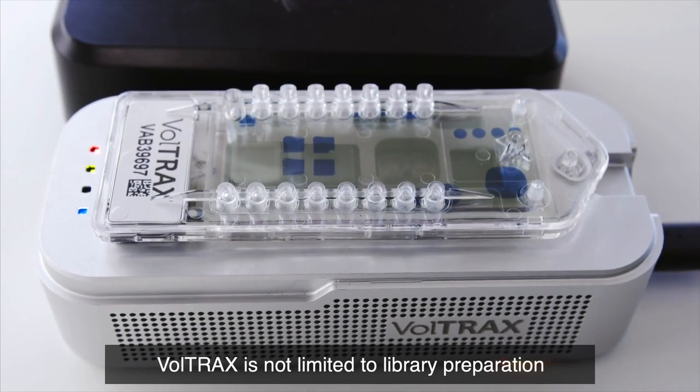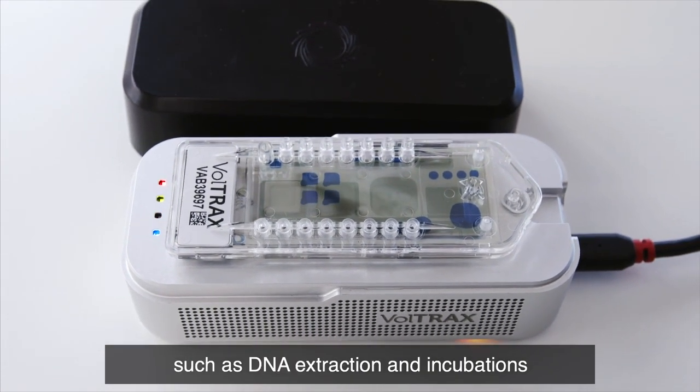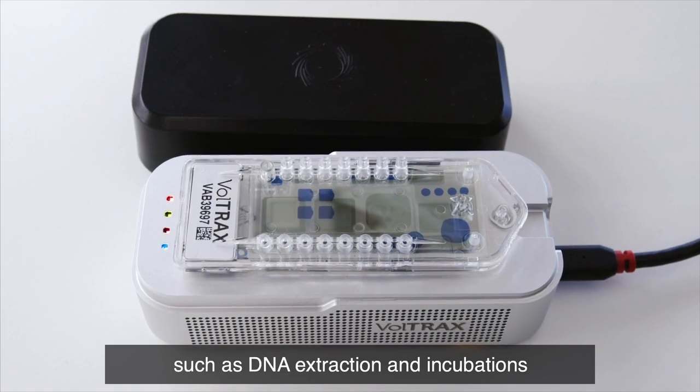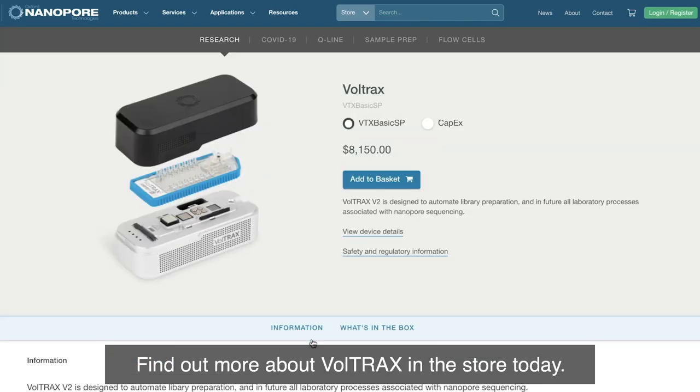Voltrax is not limited to library preparation, and users are able to explore other areas such as DNA extraction and incubations at different temperatures. Find out more about Voltrax in the store today.